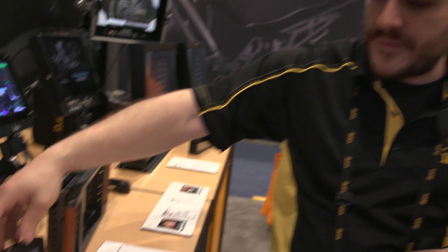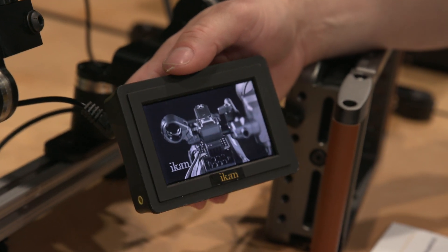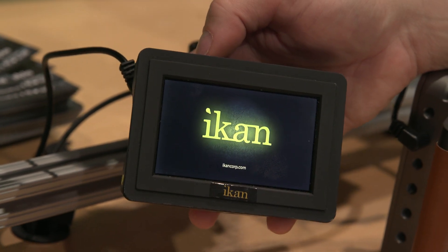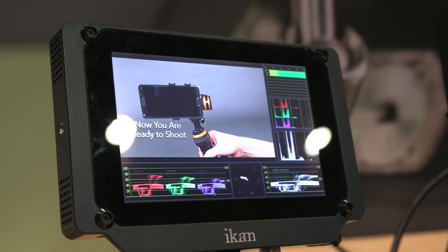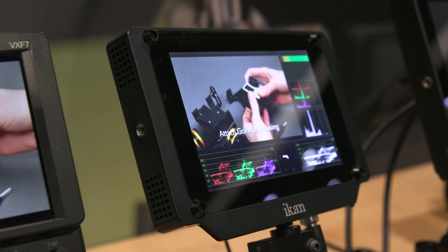Right next to it, we have the VL35, a 3.5-inch monitor that also supports 4K. A lot of people ask why you'd need 4K on a 3.5-inch monitor. It features pixel-to-pixel mode — it scales down to 800x480 native resolution, but in pixel-to-pixel mode you see a small window of your 4K image to make sure you are in sharp focus. It's priced around $200. This is our high-end small monitor — it has waveform, vectorscope, RGB parade, audio meters, and 1,700-nit brightness, compared to the 300–450 nits of most monitors.